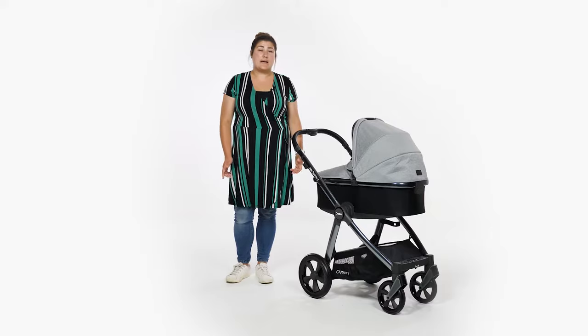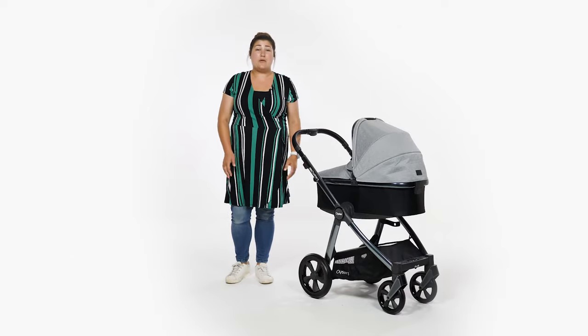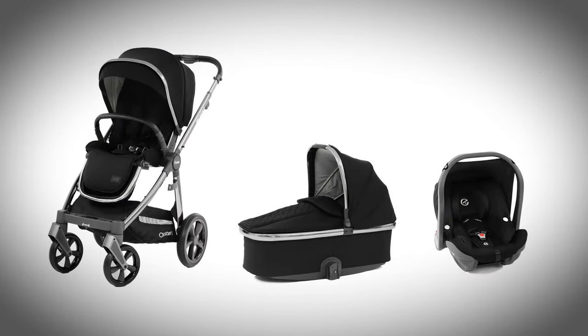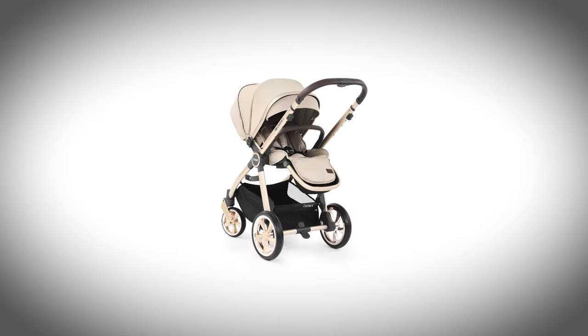The Oyster 3 is easy to put together, although you may find the comprehensive instructions useful if this is the first travel system chair you've put together. We've been sent the Oyster 3 in moon on the new polished grey chassis, but there are a number of colour options available. BabyStyle are also known to launch new colours or special editions throughout the year — an element that we love, meaning there's an option to suit everyone.